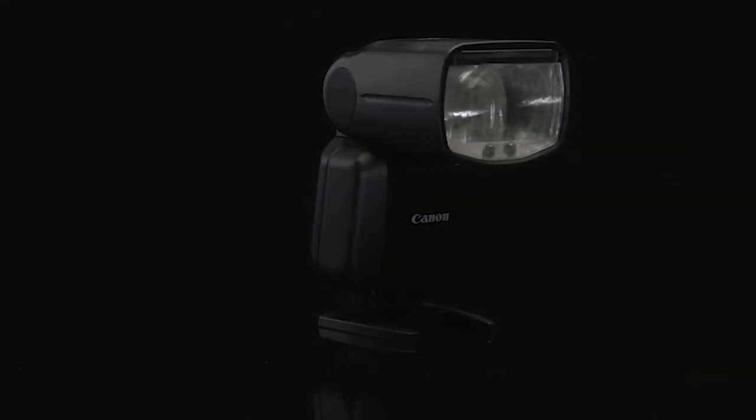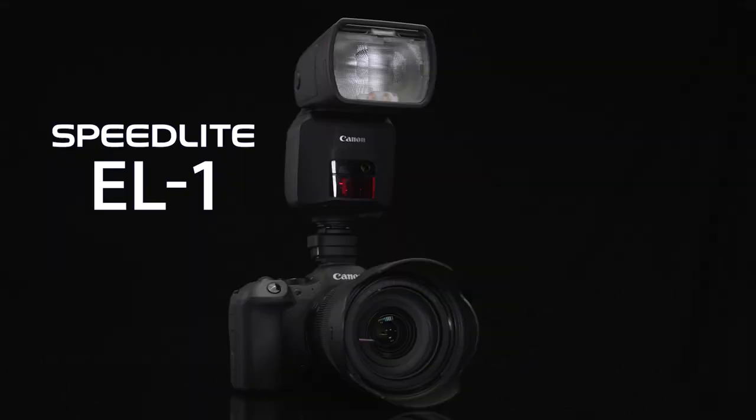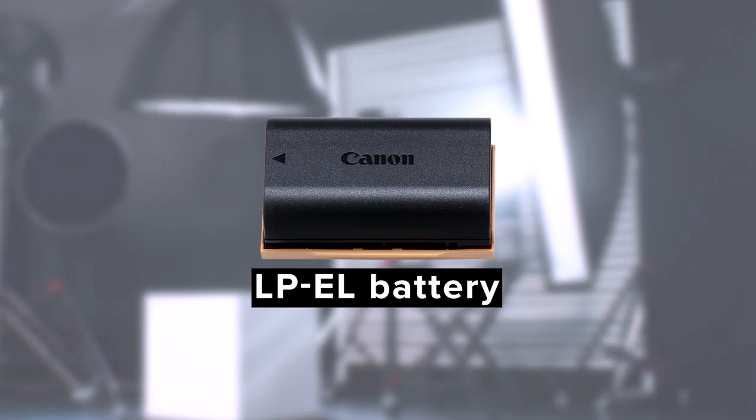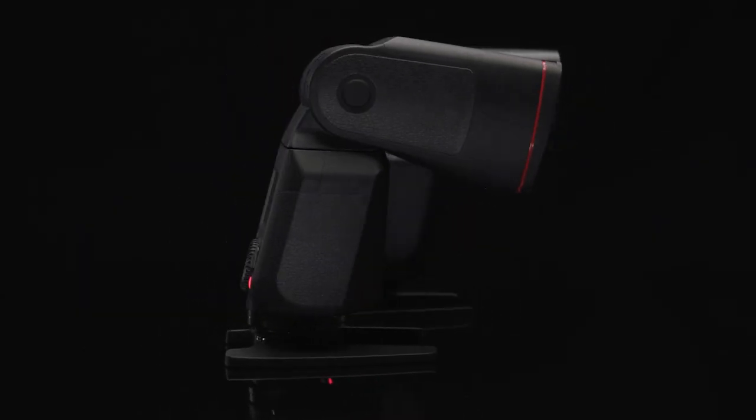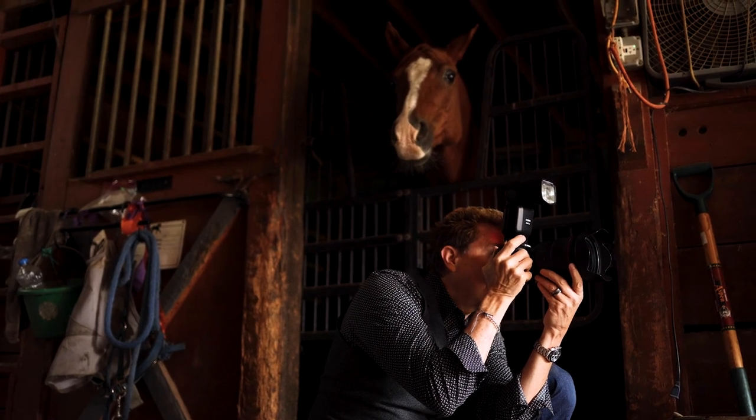I'm Drew McCallum with Canon USA. The Canon Speedlite EL5 is the latest Speedlite in the Canon family. It shares several features with its bigger sibling, the Speedlite EL1, including the LP EL battery, dust and weather resistance, and control panel. But it's a lighter, more affordable package with its own unique features. Here are just a few that make the EL5 a must-have.